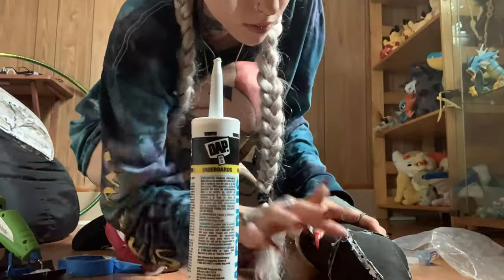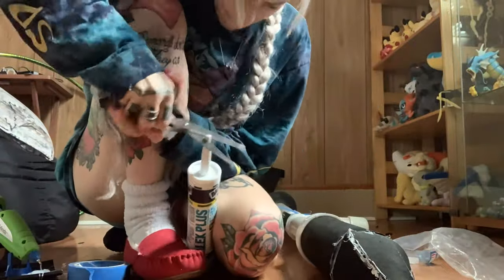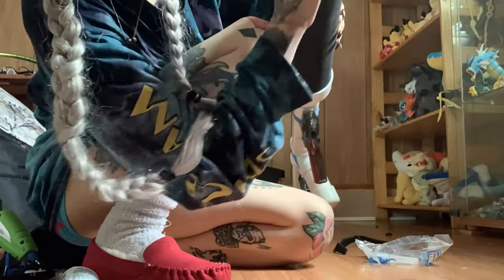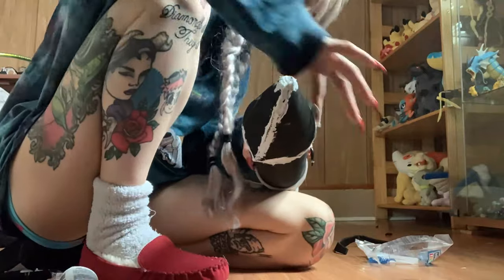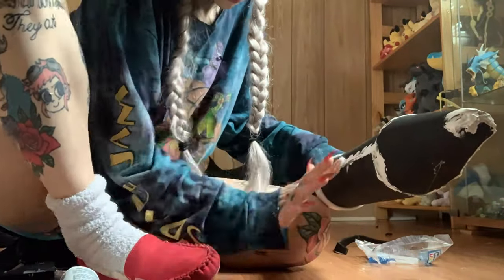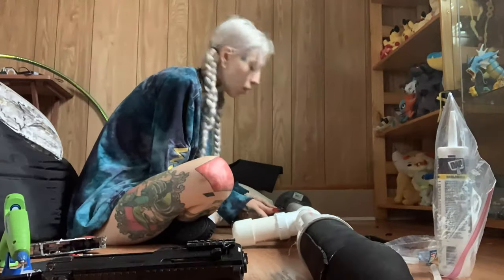I then used caulk to smooth out some of those ridges I had with the foam. I was a dummy and didn't buy an actual caulk gun because I knew nothing about caulk before using it, so I had to use my hands to squeeze it out and it took a little bit of time. But I finally got it and then just smoothed out the edges to make it look more cohesive and close any gaps left within the foam.